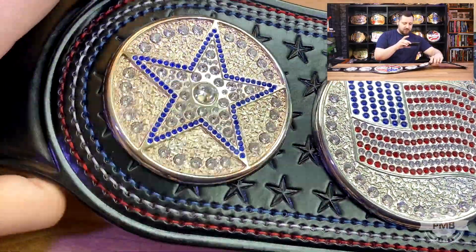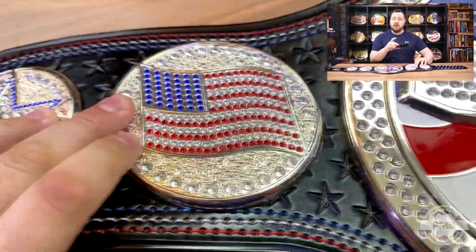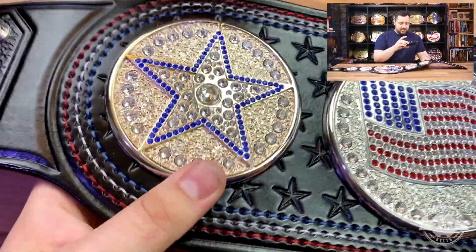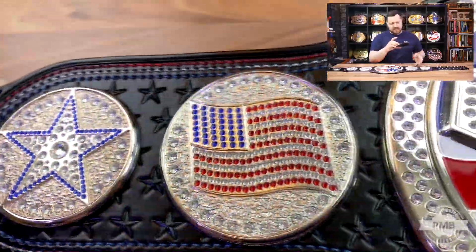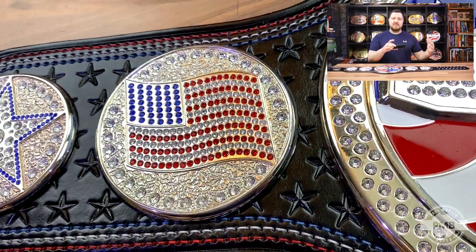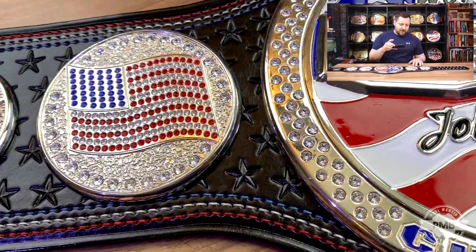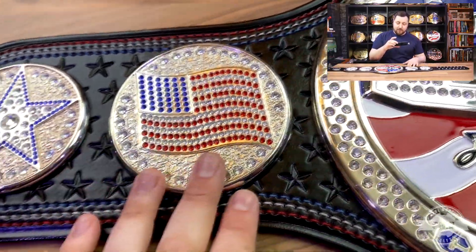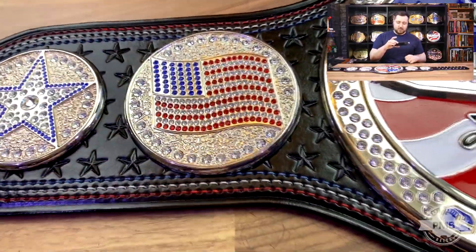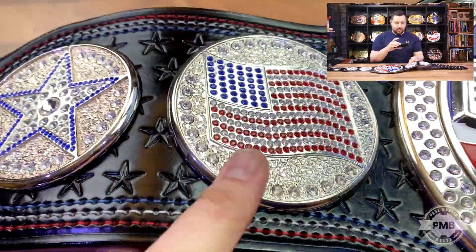These are real Swarovski crystals. I'm not sure how well the lighting is going to show them up in this video, but the difference they make is amazing. The plastic stones - especially because this is a 2004 belt - after 10 to 15 years the plastic stones get scratched and start to dull up. A lot of them fall out, so replacing them with Cubic Zirconia or in this case Swarovski crystals is a massive upgrade and it just changes the entire look of the belt.